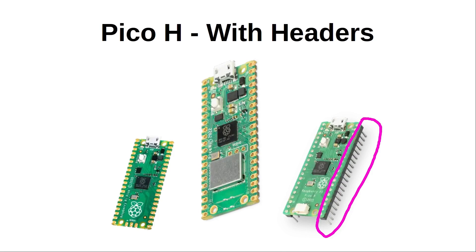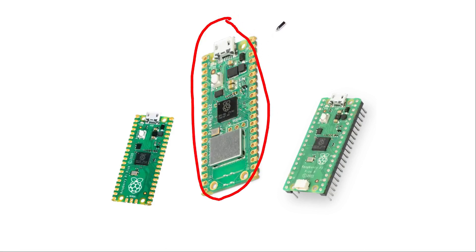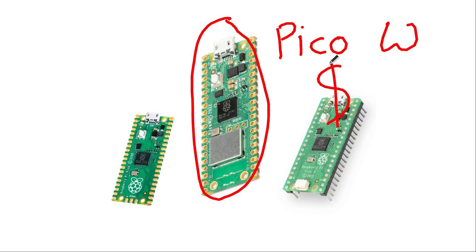They are also planning to release a Pico WH next month with the benefits of both wireless and pre-soldered headers, so that's something to look forward to. All these models are reasonably priced, with the Pico W priced at $6, which makes it less expensive than most microcontroller boards, including the ESP32 development boards which have been a popular wireless board so far.